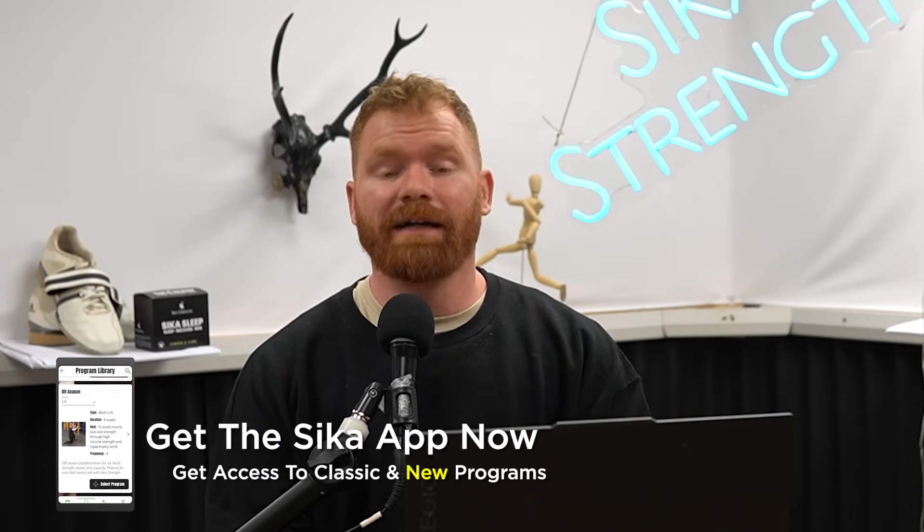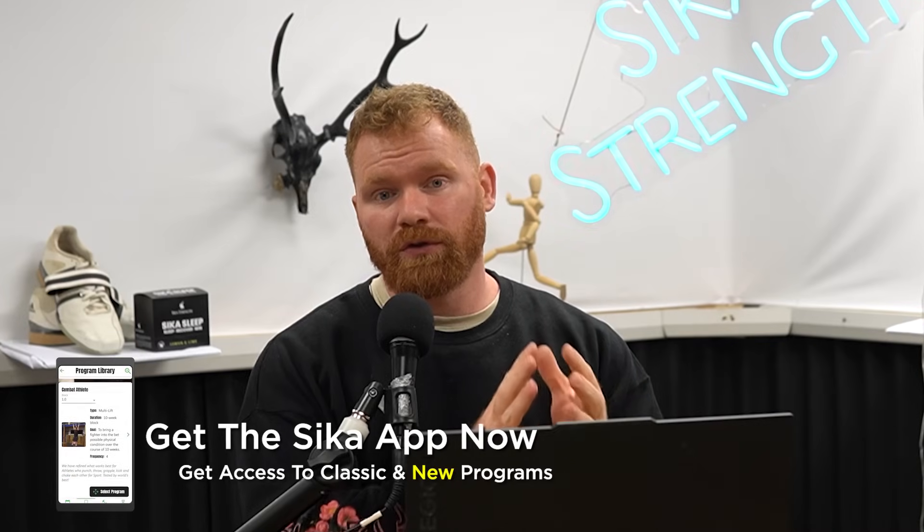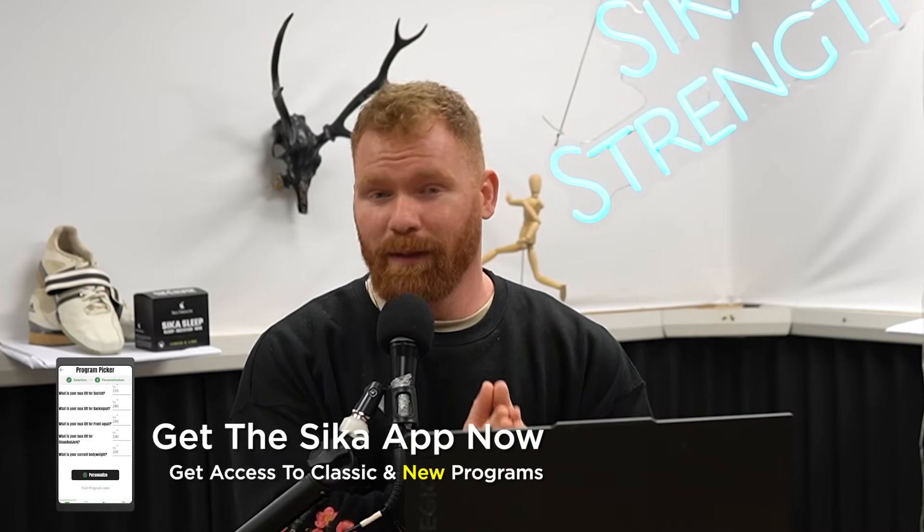Welcome back to Seek A Strength and welcome back to the Seek A Stand new show. My name is Owen and today I will be doing a new show solo. Today's new show is of course brought to you by the Seek A Strength app on iOS and Android.